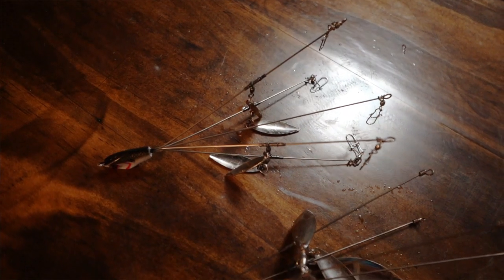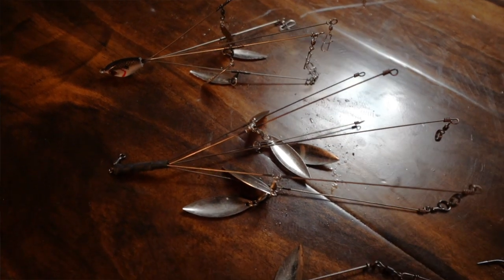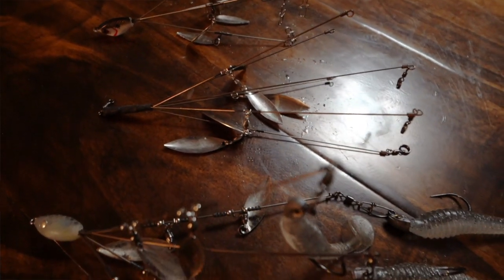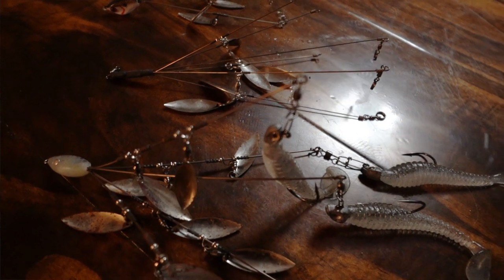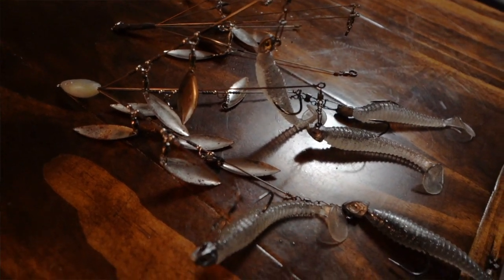First off, let's talk about the most important thing — what rig should you go out and buy? There are a million different Alabama rigs on the market and they are not created equal. There are very small but definitive differences — whether they have blades, how thick the wire gauge is, how many wires are on the rig. It comes down to three different types that I throw, which all work extremely effectively for me.